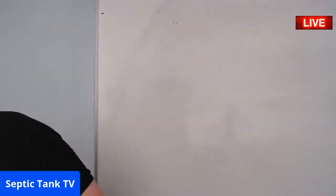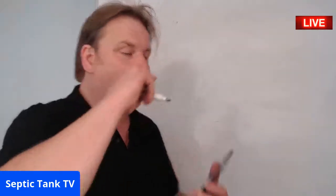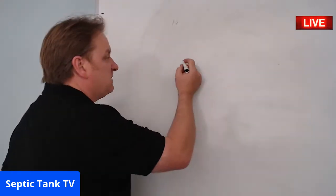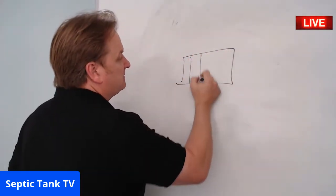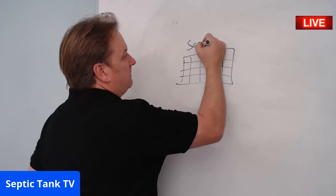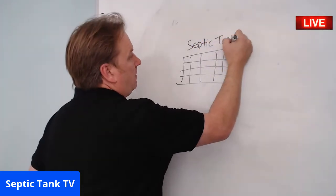Next question — Dan in Norfolk is asking if septic tank soakaway crates are legal. Great question, Dan. Yes — simple answer. A septic tank soakaway crate basically looks like this — let me draw it on the board. It's important to understand the difference between septic tank soakaway crates and rainwater crates.